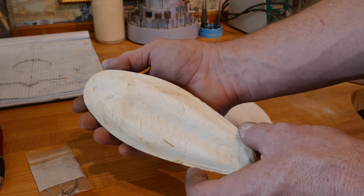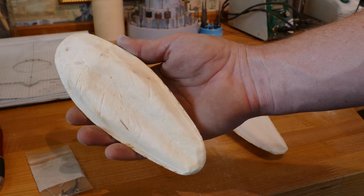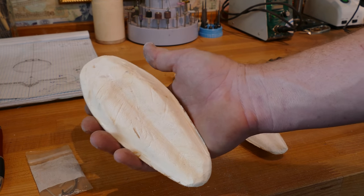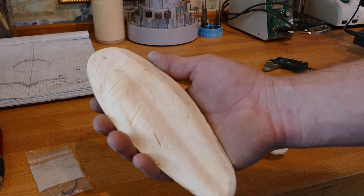You only need a cuttlebone, maybe a file — not even that actually. You can use a couple of kitchen utensils if you really wanted to, and a torch and some metal, and you can make yourself jewelry with this. Really awesome.